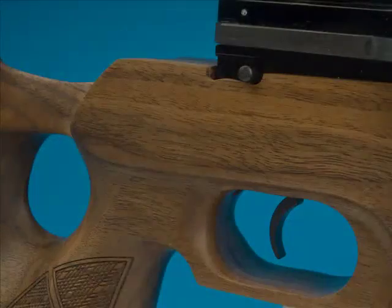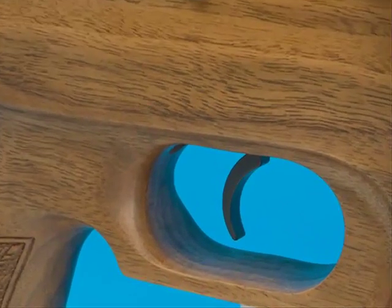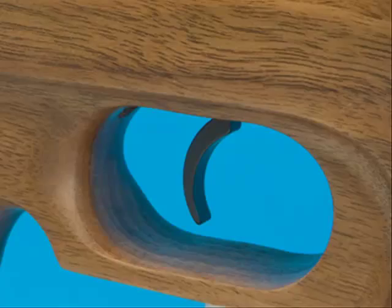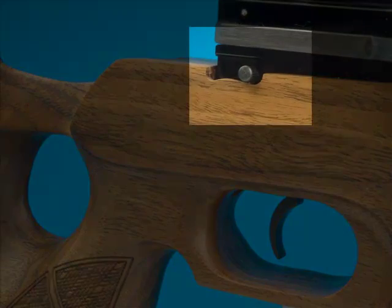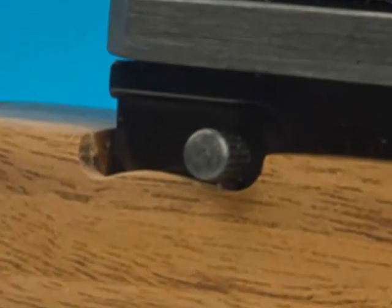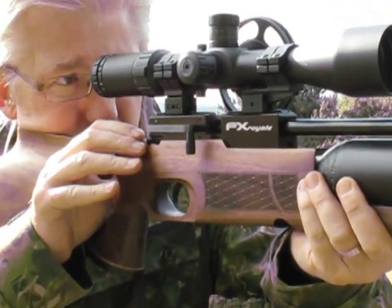The Royale's got a sweet two-stage trigger. It's adjustable and the stock's been designed to incorporate an integral trigger guard. A manual safety catch backs this up — it's well positioned so that you can operate it while the gun's in your shoulder. Watch — you don't even have to come off aim.